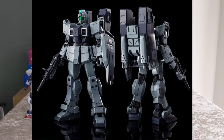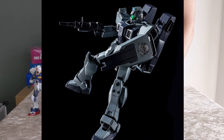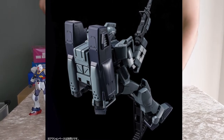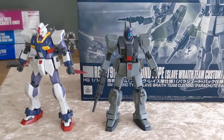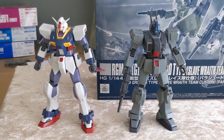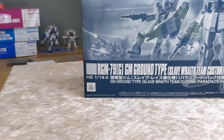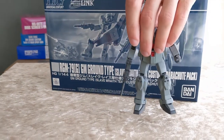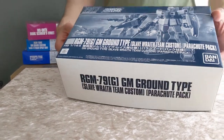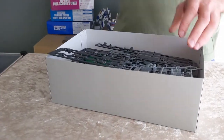First up we have the HG RGM-79G Gym Ground Type Slave Wraith Team Custom Parachute Pack, which is quite the mouthful. It goes along with these two guys — this one should be in the Fred Reber colors. I don't currently have any Fred Rebers available, but that's the regular Pixie. So that's three as a team if you're wanting to complete that set. This kit is mostly just the Gym Ground Type, and it also comes with the Parachute Pack, which is only available with Premium Bandai kits.